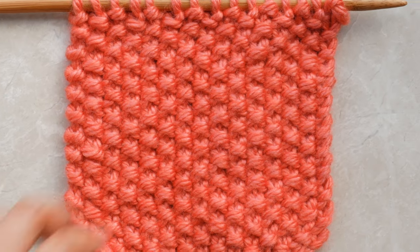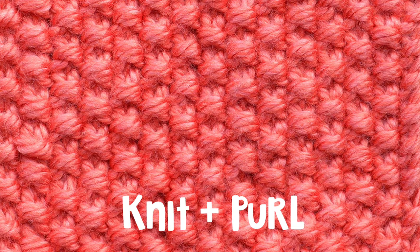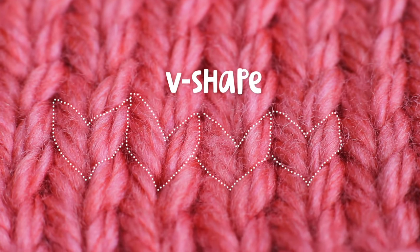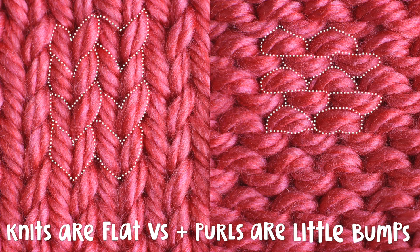Seed stitch is reversible, which is great for blankets and scarves, and it's also a one-row repeat so it couldn't be easier. Seed stitch is made up of the knit and purl stitches. A purl stitch looks like a little bump, like a pearl in the ocean, whereas a knit stitch looks like a little V-shape. Knits are flat V's while purls are little bumps. If you can identify knit and purl stitches in your knitting, seed stitch will be so much easier for you.